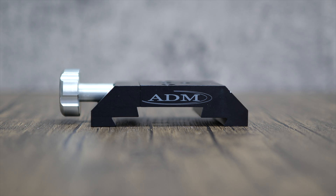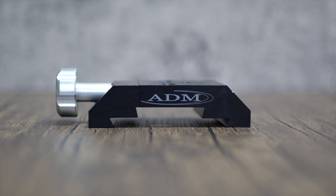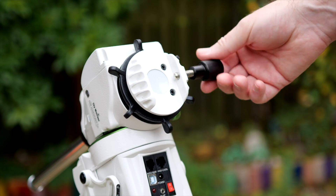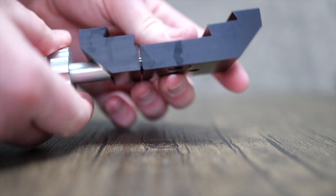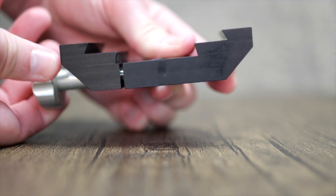I mentioned some upgrade options earlier, and the first one I'm going to fit is this awesome dual saddle dovetail adapter from ADM. While the standard saddle in the StarVenture works just fine, the way it attaches to your scope can cause some marring on your dovetail plates, so the ADM upgrade solves this by using a proper sturdy clamp. I'll be showing you how to fit this in a future video, so stay tuned.